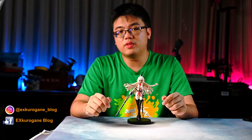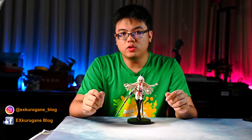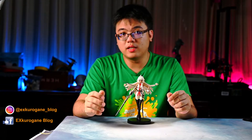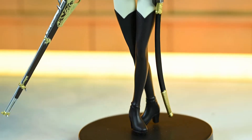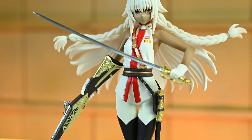Hello everyone! I'm Steven from XKogane Blog and Photography. In today's video, I will be giving this price figurine by Furio a short review. This is Lakshmi Bai, a Sabre-class servant from Fate Grand Order.